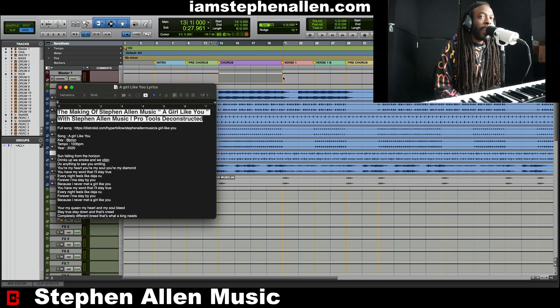Today, we are in the key of B-flat minor at 103 BPM, and you already know the vibes, baby! Let's go! This song is called A Girl Like You.